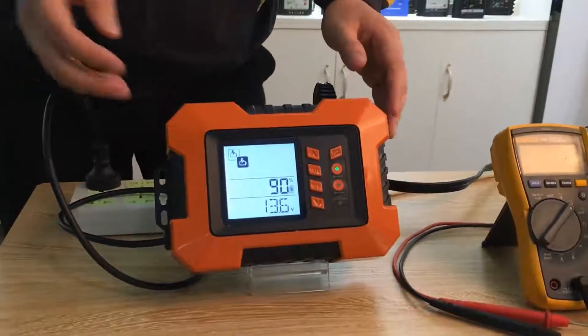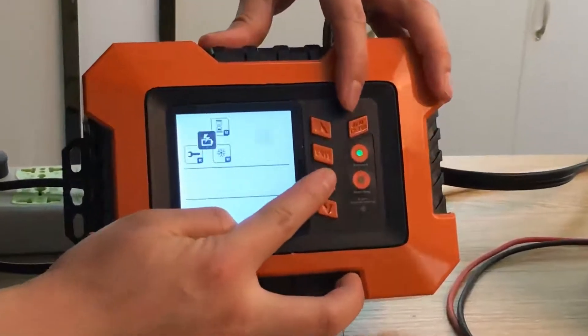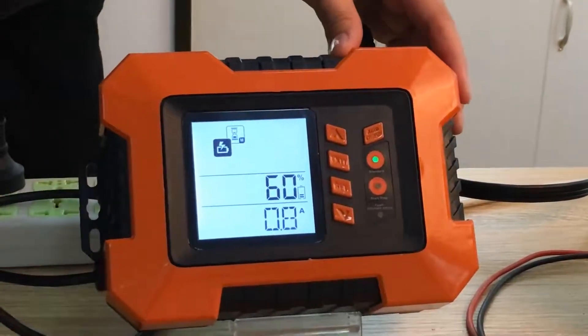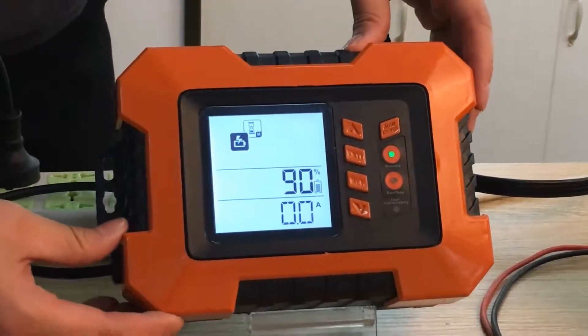The second function is maintenance mode. This function is to keep a 0.8A charging rate, ideal for long-term seasonal connection.